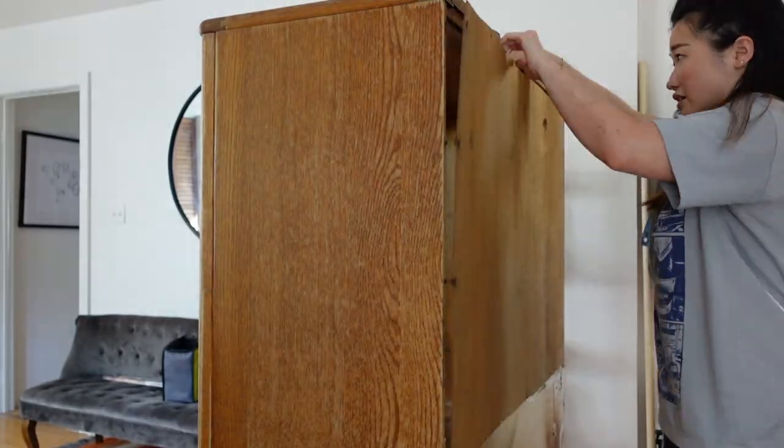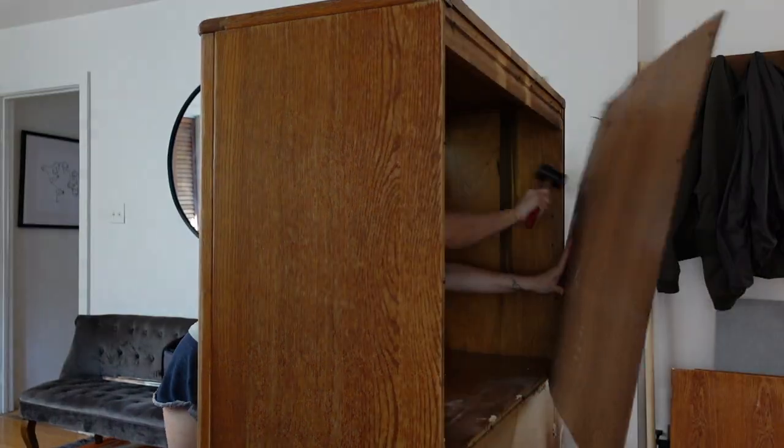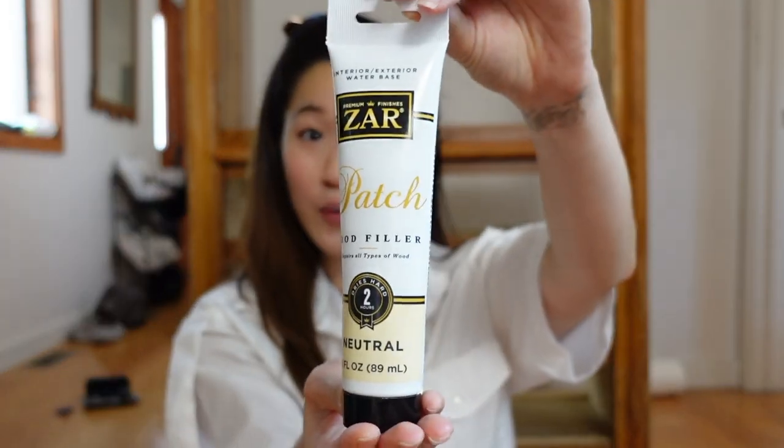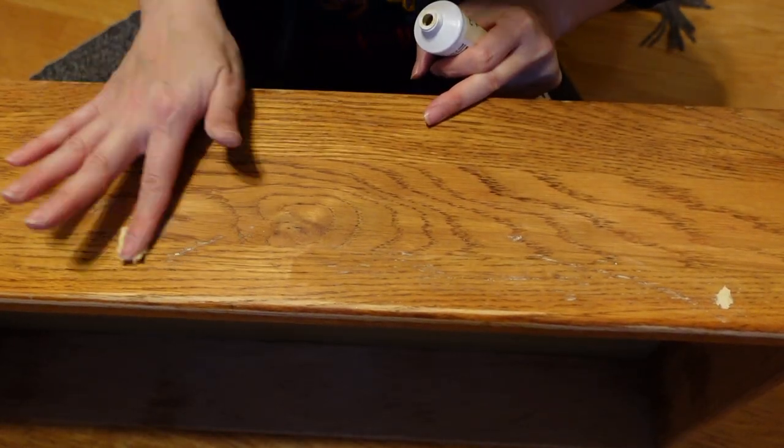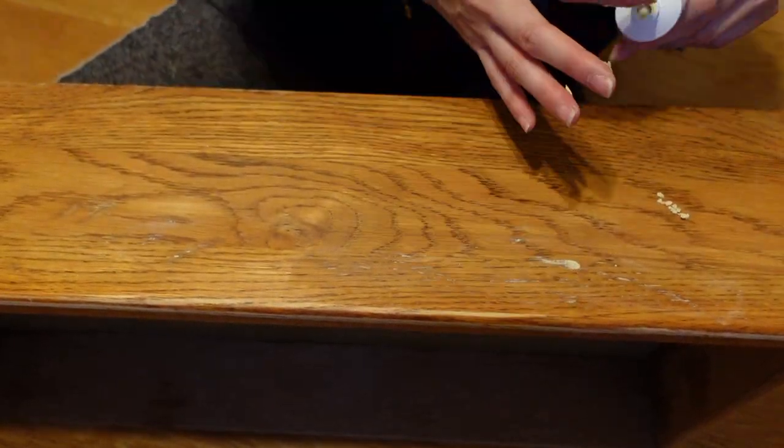It is a new day and I've gone ahead and given the cabinet a quick clean, then I brought it inside and I've also gone ahead and taken off the backing. This cabinet has several small nicks and scratches, so I picked this wood filler up at the hardware store to patch any of the imperfections. The guy at the hardware store said I could either use a putty knife or my finger to spread out the wood filler for any small holes or scratches, so that's exactly what I did.